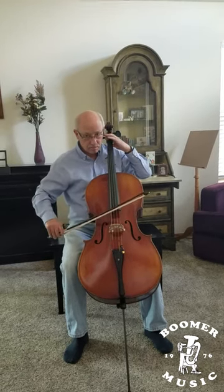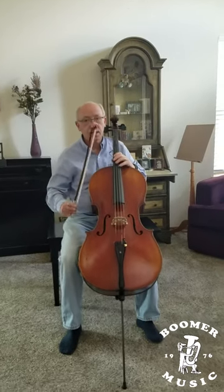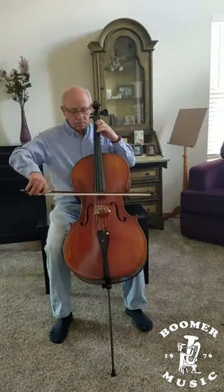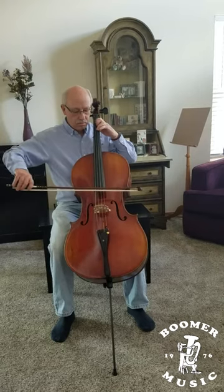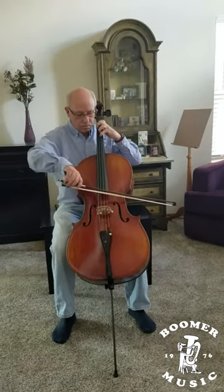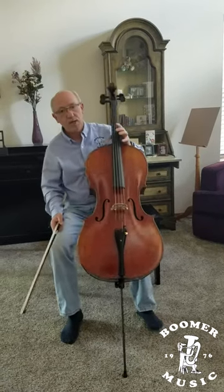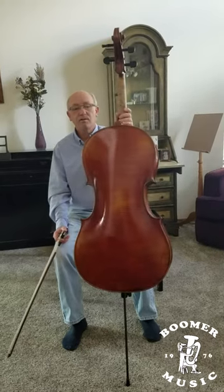Jaws. Or you can play nice and beautiful tunes such as this one — from Beethoven's Ode to Joy. So that's an example of the wonderful sound of our beautiful cello.